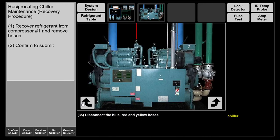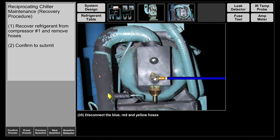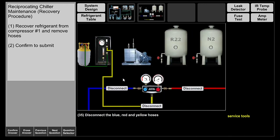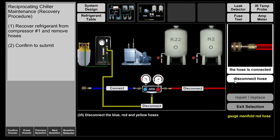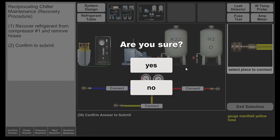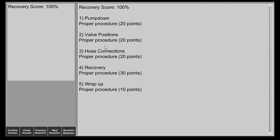We're going to disconnect the blue, red, and yellow hoses. We're going to confirm our answer — as you can see here, we got 100%. Procedures were done correctly. And that is our recovery for the reciprocating chiller system.